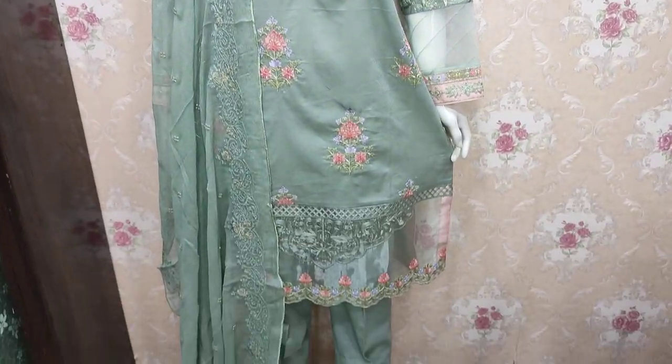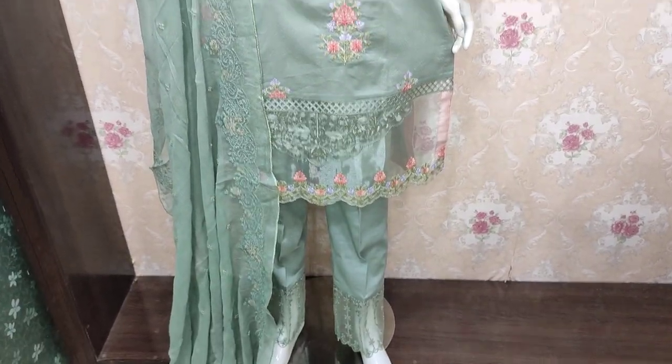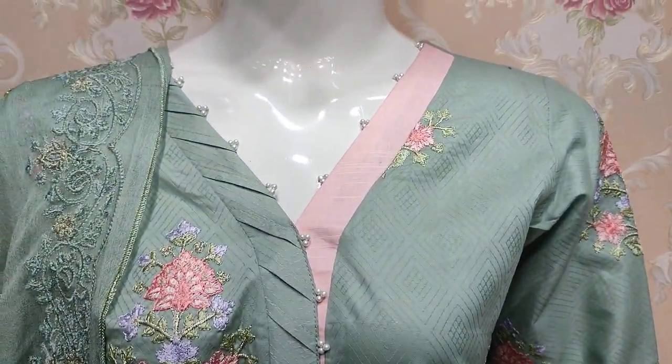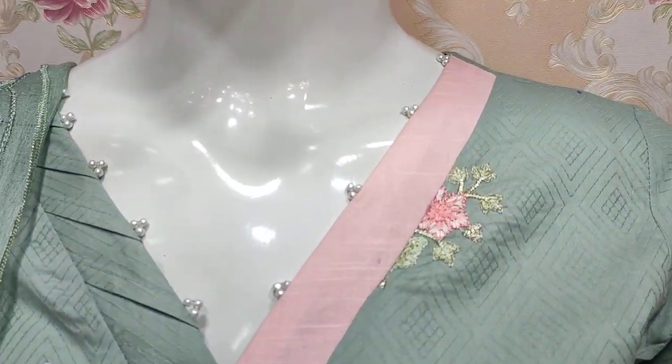Assalamu alaikum everyone, Abdul Qadir here. Sakafat Collection pe mwujud hai, jaha per Cotton Fancy mein nai adze hai launch hoa hai. Yeh iska stitching style hai.